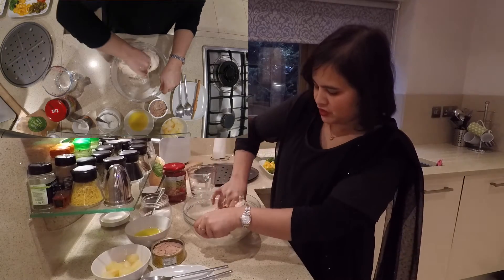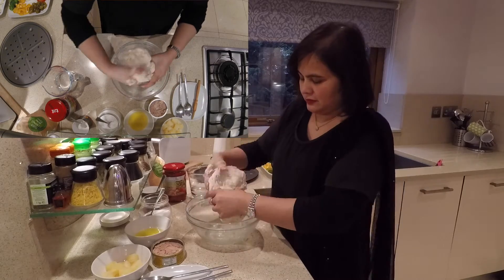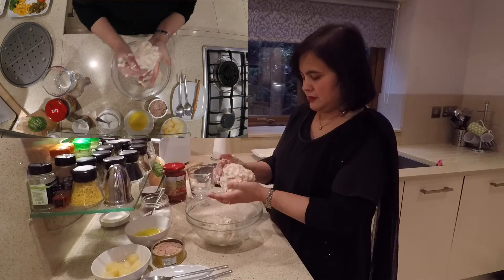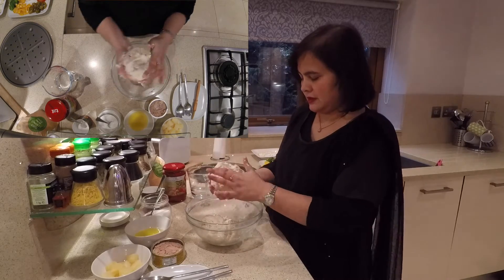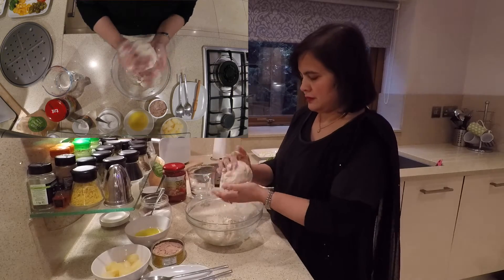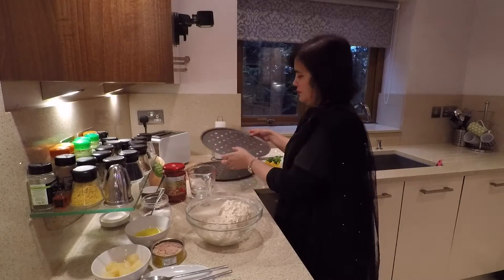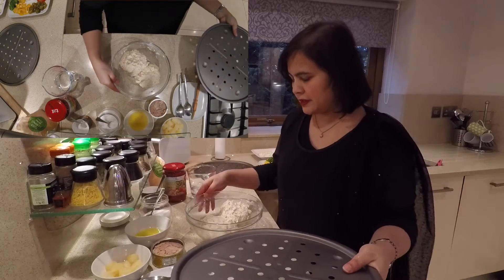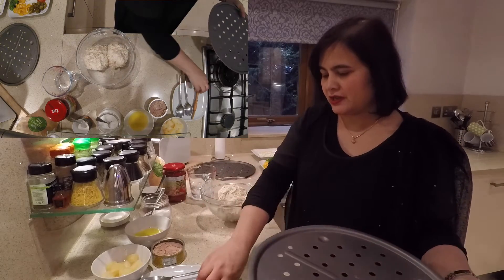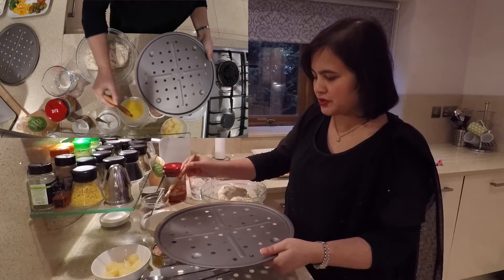I'm going to bring the mixture together and then separate it into two pieces. This is a 15-inch pizza tray, so I'm going to get some olive oil and just coat it all over with the oil.